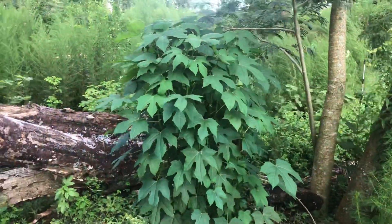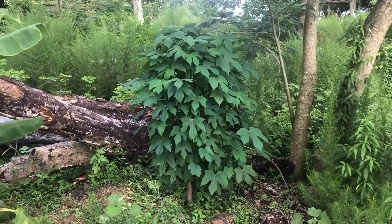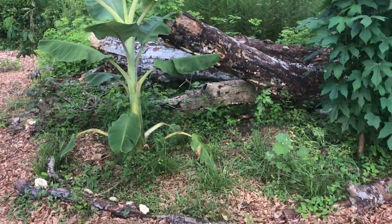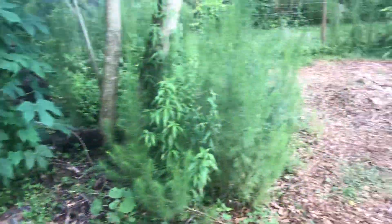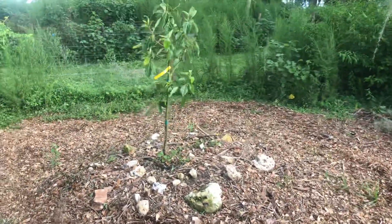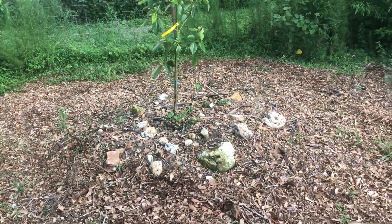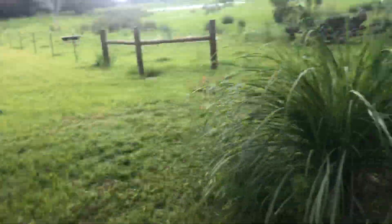The chaya has really taken off in three months - that was just a branch I stuck in the ground. That banana has definitely done well too - happy guy. I've also got an avocado I planted a few weeks ago that seems to be doing quite well with a lot of new growth.